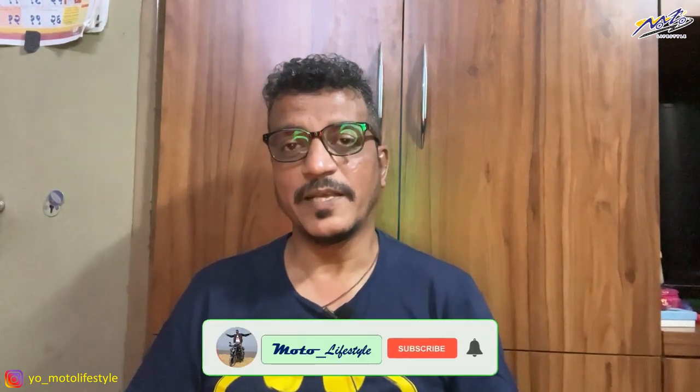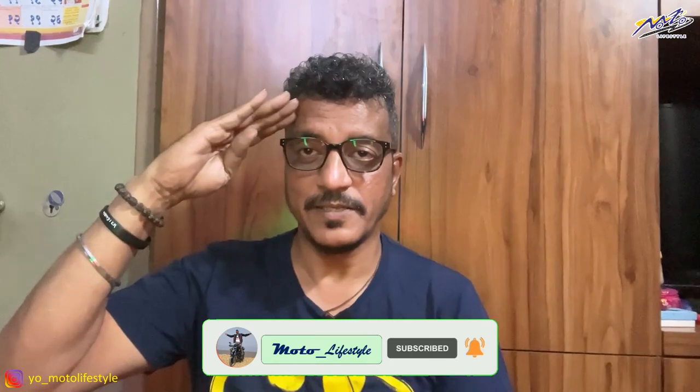If you liked this video, please like, share, and subscribe. Don't forget to give a thumbs up. We will see you next time. Goodbye, take care.